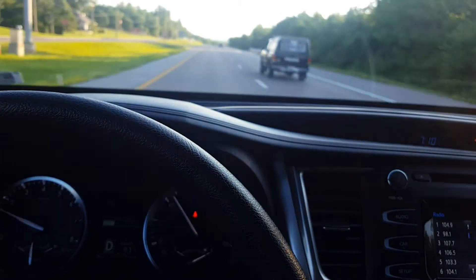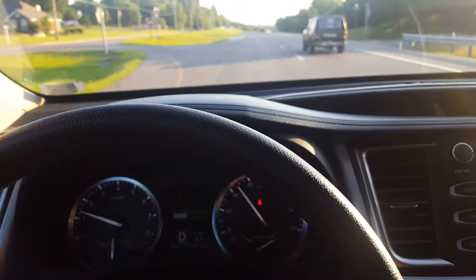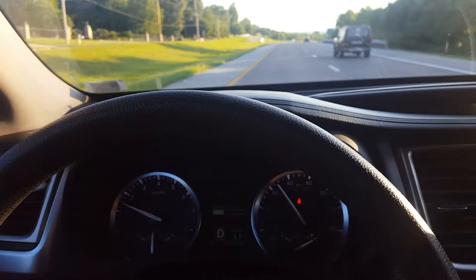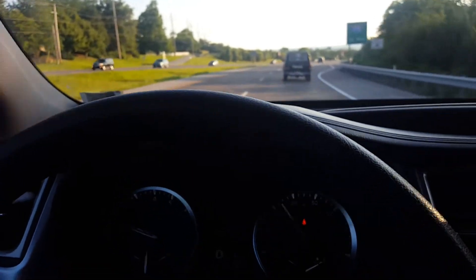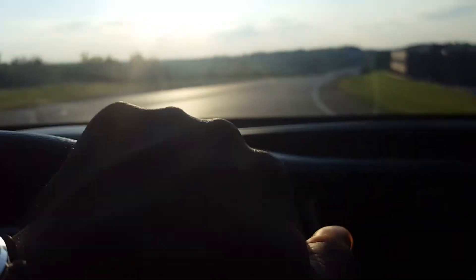It's super smooth. I put my foot down a tiny bit, and now I'm getting on the highway and I'm gonna give it a good blast.